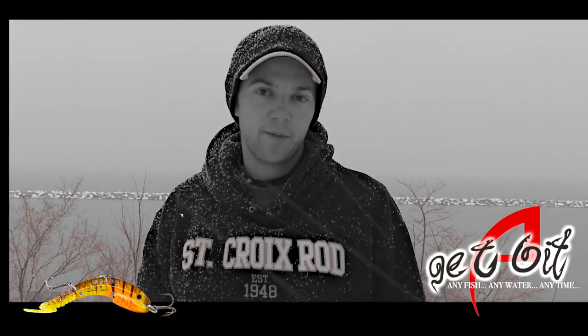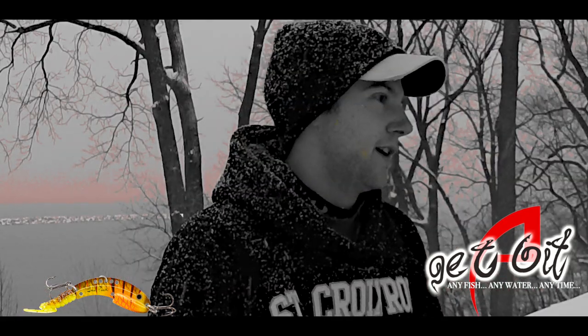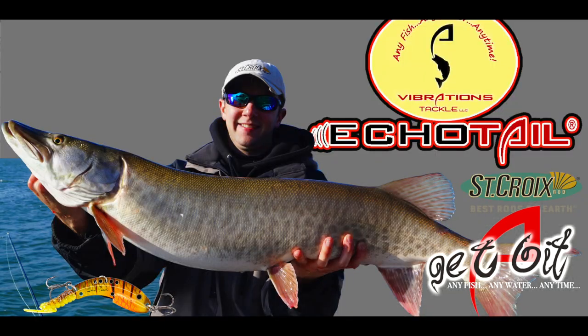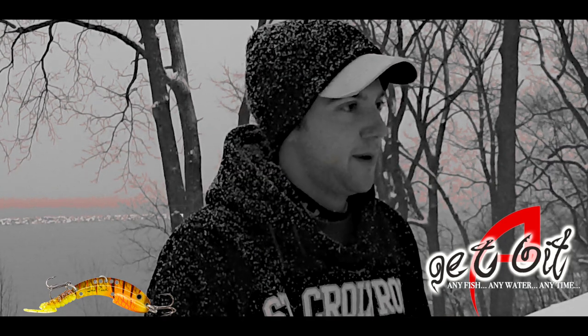Then we pulled the plug and ran to a different area, and we went four for six that day on muskies, including two that were in the 46 to 47 inch range. We've just had a lot of success on the bait for a wide variety of species.